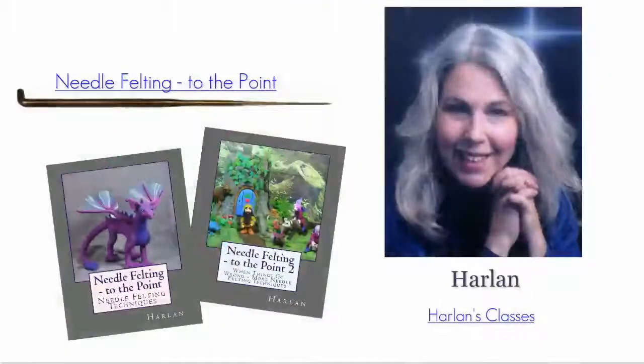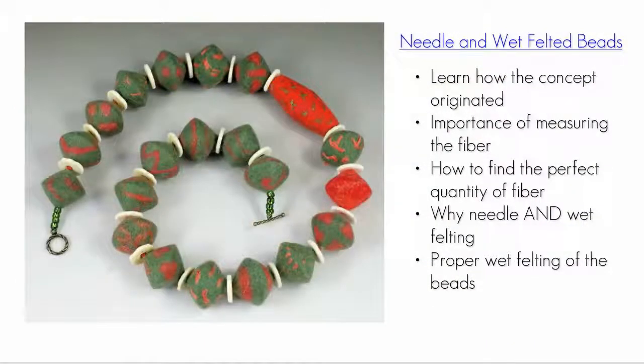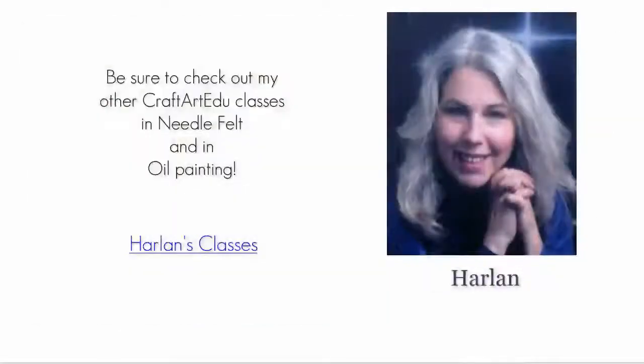Thank you for watching my wet felted earrings in ball cap findings class. I hope you found it informative. For Craft Art Edu, this is Harlan. If you enjoyed this class, you may be interested in my needle and wet felted beads class. Be sure to check out my other Craft Art Edu classes in needle felt and oil painting.